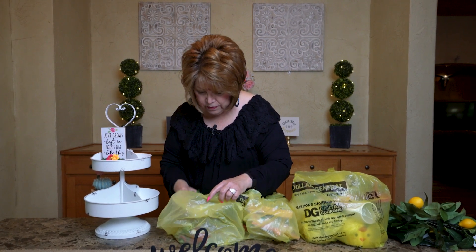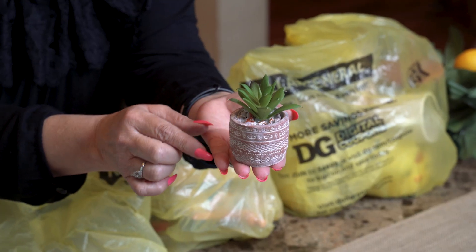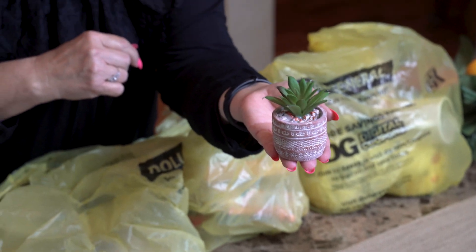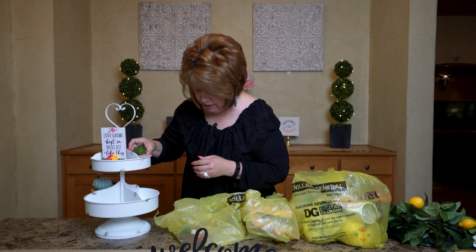Another thing I ran across was this cute little succulent. The little pot it's in is so cute, and this was only a dollar to make you holler. It is going to go maybe right there.